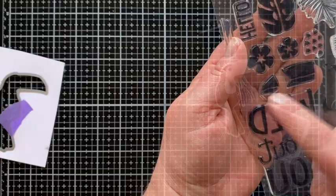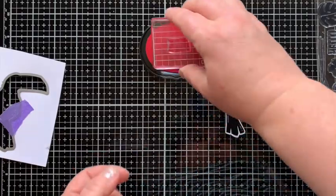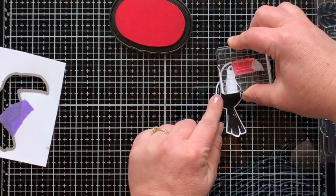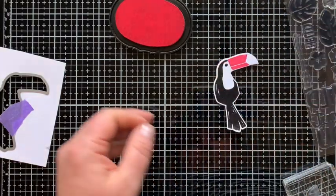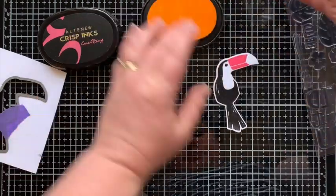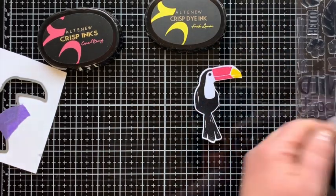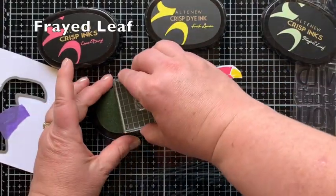Once it's die cut, that die cut gives you a guide for where to stamp the beak pieces. I'm inking up the first piece with coral berry ink from Altenew — the open part of this stamp faces to the right, and there's a line down the middle of the beak to help line things up. I'll stamp the tip of the beak with fresh lemon ink, and then I'll use a stacked line image from the set with frayed leaf ink for the feathers.